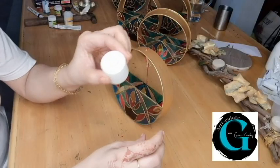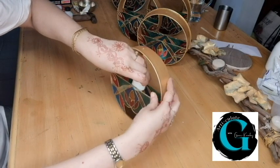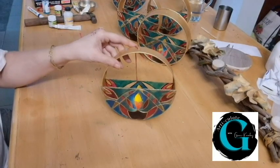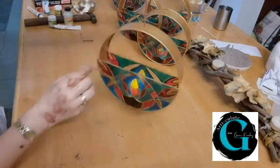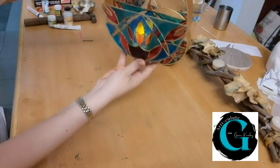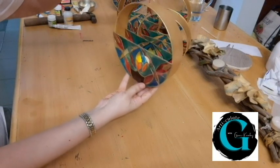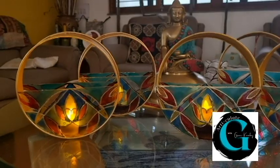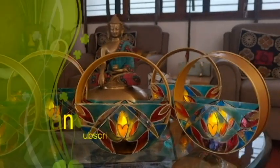To light the lamps I am using small LED candles. Their light is mild but they are safe — better than using tea lights. The lamps can be placed on the surface, hung on the wall by a nail, or suspended by the string.